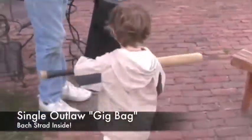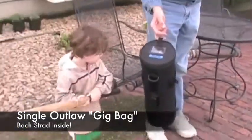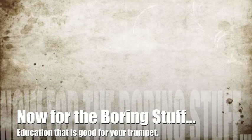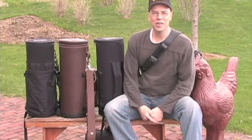This is my son, he's almost four, and that's the single outlaw trumpet case. My box Strat is in the case. Hi, this is Steve from Torpedo Bags.